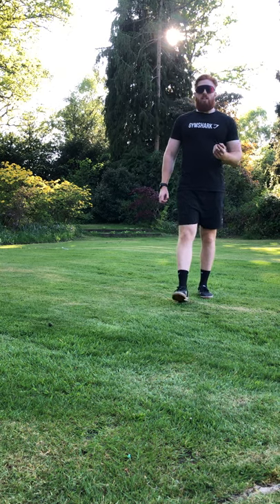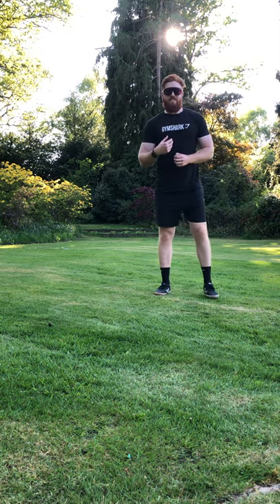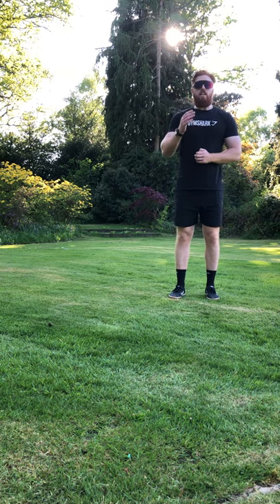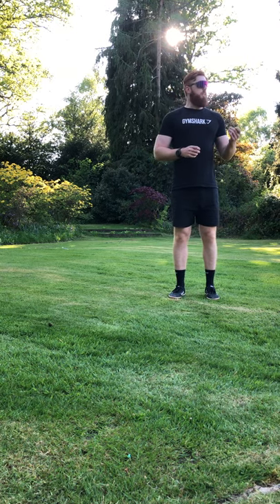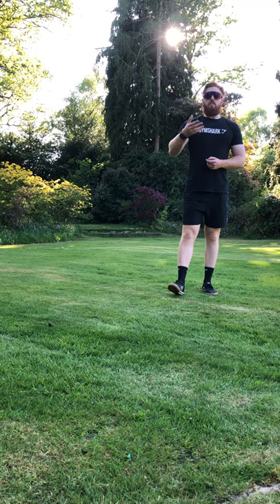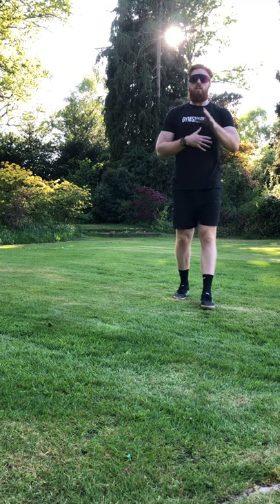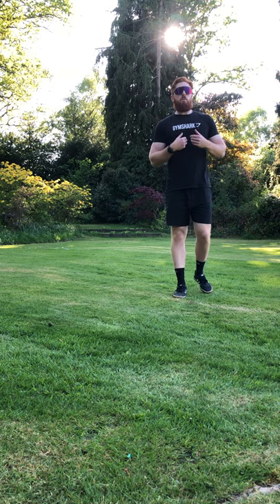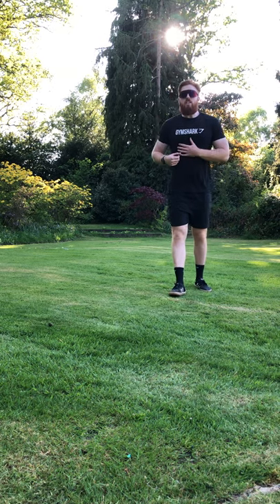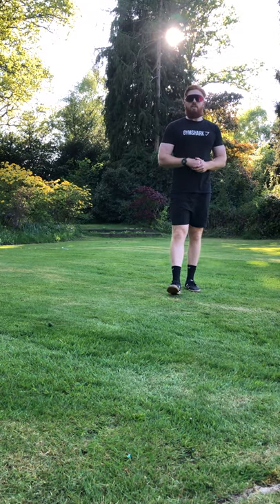It's going to be a burpee challenge. For me, I decided that during this lockdown I was going to try and improve upon some of my weaknesses, and one of those weaknesses is definitely burpees — it's something I've said to myself I'd like to get better at. If you take part in this challenge, you'll be able to see if you can beat my score. At some point during the week after this video is released, I'm going to put up another video of me actually trying to complete this challenge, and we'll see how that goes.